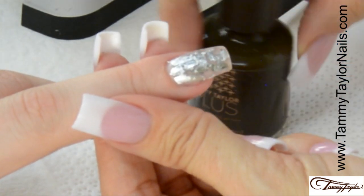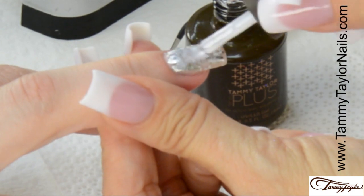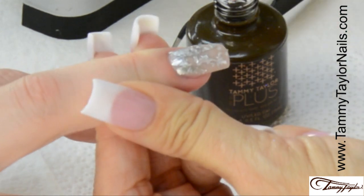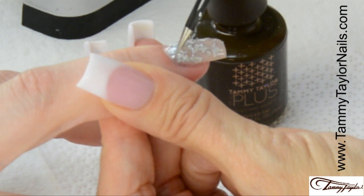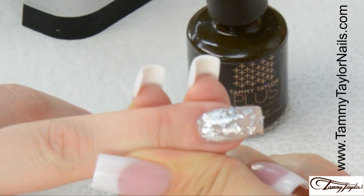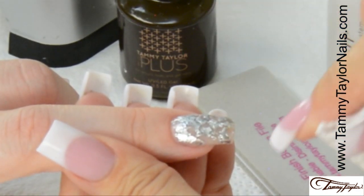Now you are going to apply Top Gel Plus over the entire nail. Make sure there's none on that cuticle area. Then you're going to cure it 40 seconds in an LED or 2 minutes in a UV. The Top Gel is now cured.